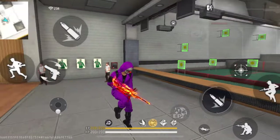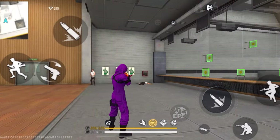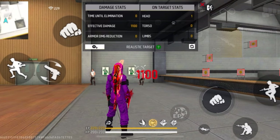Here are the steps to do trick number one. Step one: press the left fire button — not the right fire button, but the left fire button, because pressing the right fire button will just open the scope. Step two: switch weapons using either the quick weapon switch button or the normal gun switch option. Step three: press the run button.